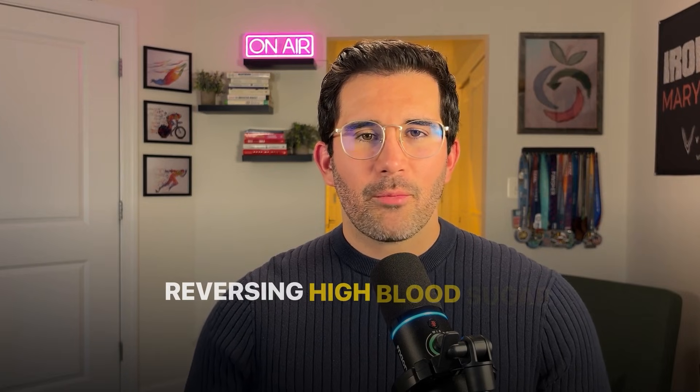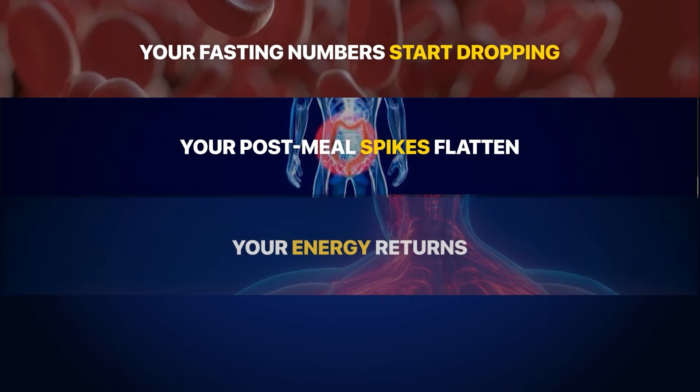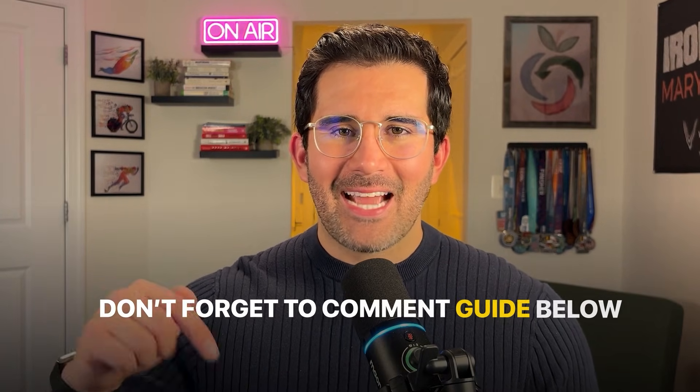Here's the big picture: reversing high blood sugar levels is not about chasing symptoms — it's about fixing the reason why your body is struggling in the first place. These four strategies do exactly that. They are the exact mechanisms your body uses to become more insulin sensitive. When you apply them consistently, your fasting numbers start dropping, your post-meal spikes flatten, your energy returns, and your metabolism finally starts working with you instead of against you. If this video helped you, hit the like button and subscribe. Comment 'guide' below for my free guide for perfect fasting blood sugar levels.